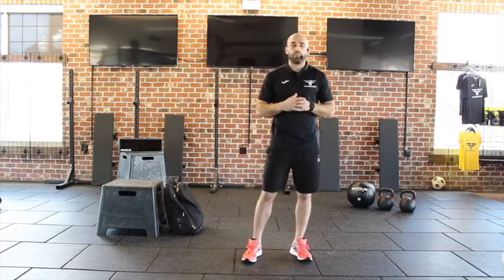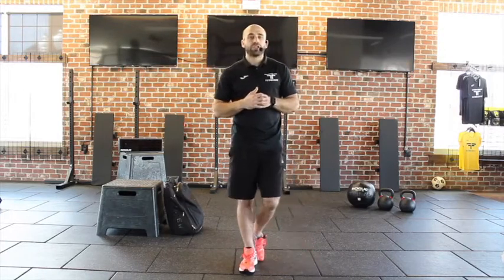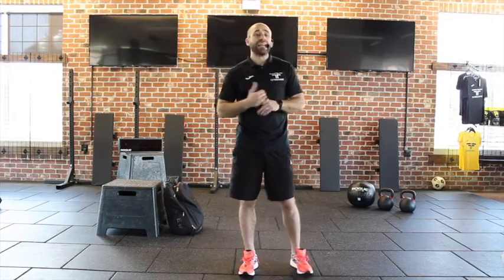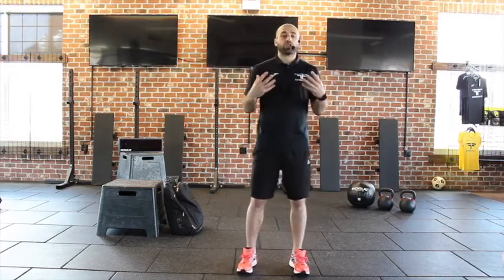After that, we'll get into our burner. This is where you need that book bag or dumbbell, so on and so forth. You will work through the exercises for nine minutes without stopping. It's kind of building your strength, your stamina, and your conditioning.